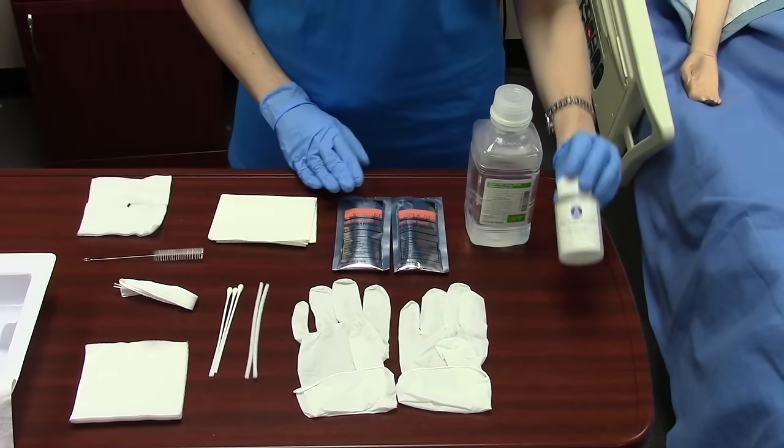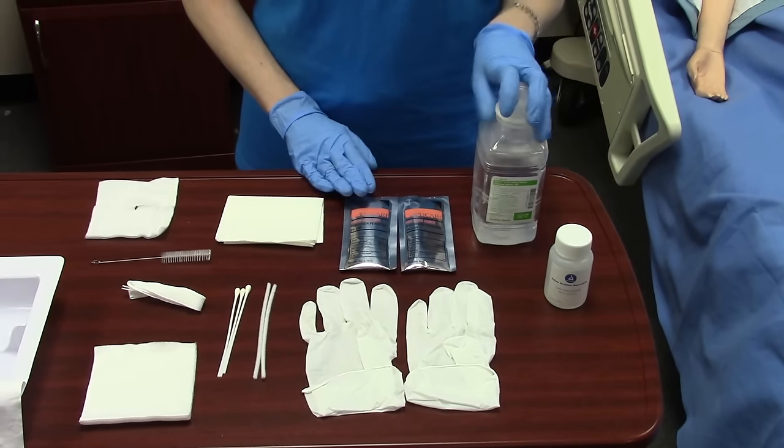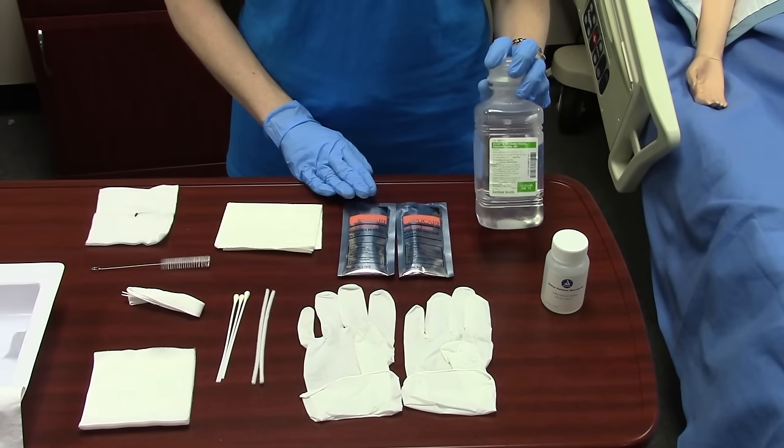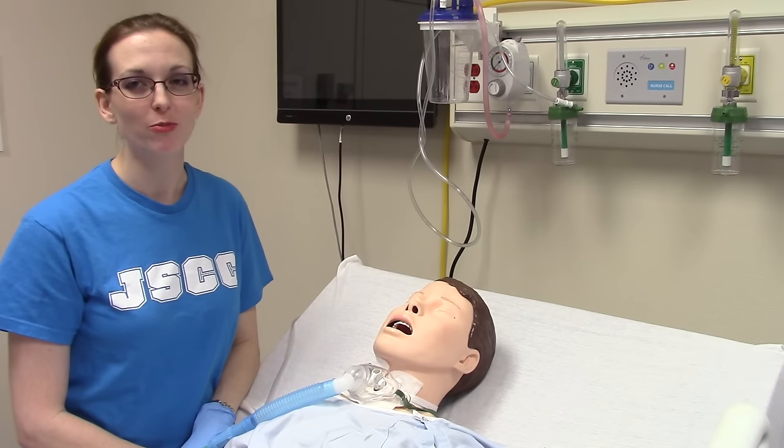This package also came with a very small sterile saline bottle, but again most times you will have to get another saline bottle as well. So now we're going to perform trach care.